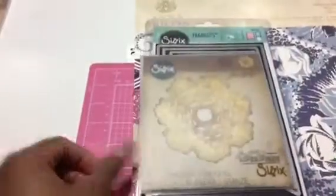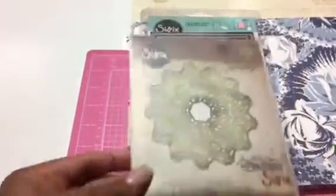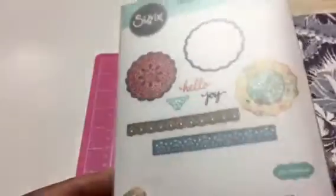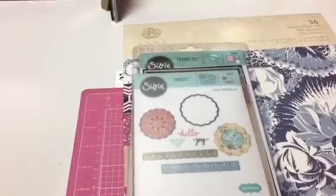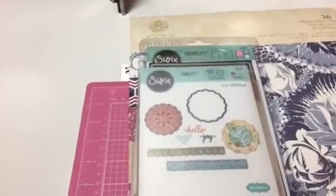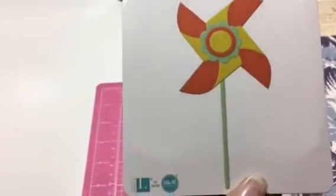Here is this one and this one. Then I used this Lori Whitlock doily die, which looks like that. I also used some dies from Tuesday Morning that I got last year — this is the pinwheel die, it is the We Are Memory Keepers pinwheel, and it looks like this.